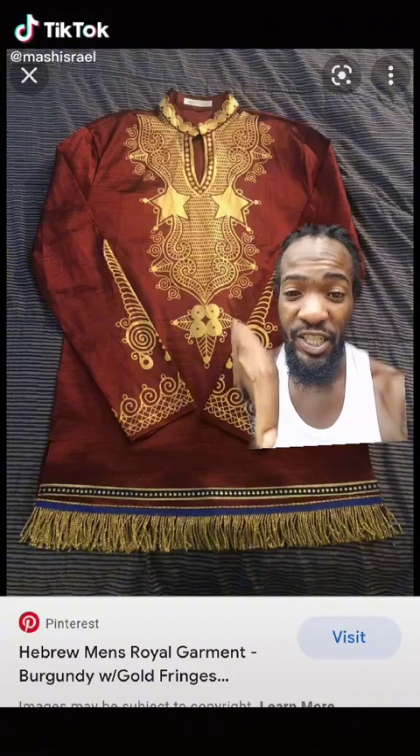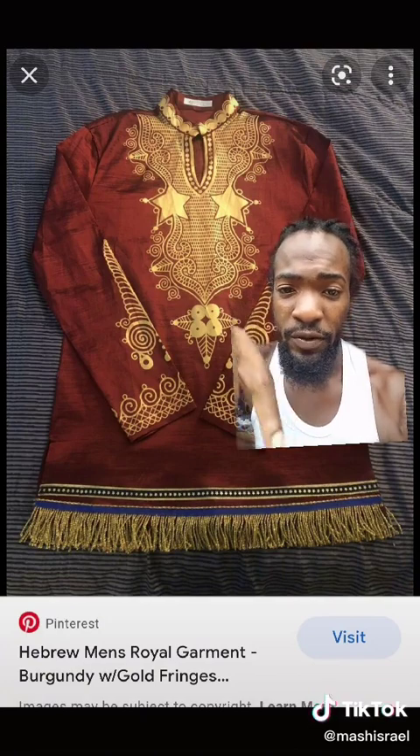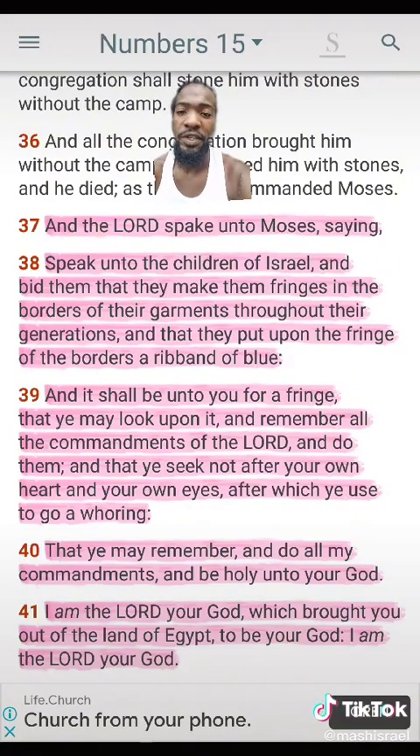Let's talk about fringes — these frilly things that you see at the end of this garment with the blue ribbon. Let's talk about that. Holy Bible, let's get it. This is Numbers chapter 15, verses 37: 'And Yahweh spoke unto Moses saying, speak unto the children of Israel and bid them that they make them fringes in the borders of their garments throughout their generations, and that they put upon the fringe of the border a ribbon of blue.'